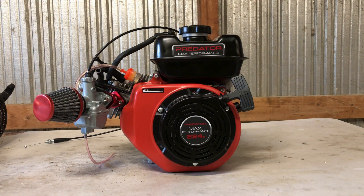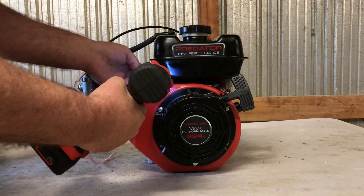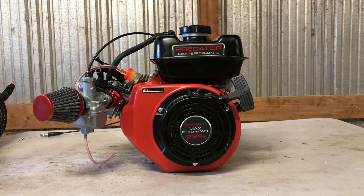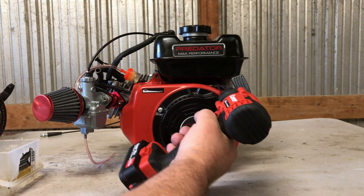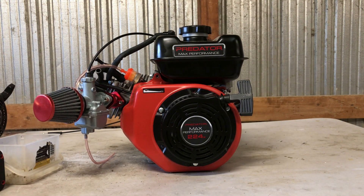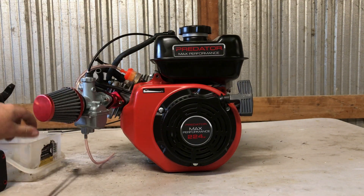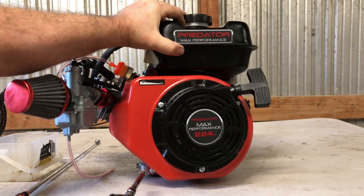Hey guys, this is the 224 predator billet rod Wildcat flat top piston build. We've got the billet flywheel and we're going to try to get this installed. There are just four bolts on this side cover - this blower housing pull start cover - two at the top and two at the bottom. They're all 8 millimeter, real easy.